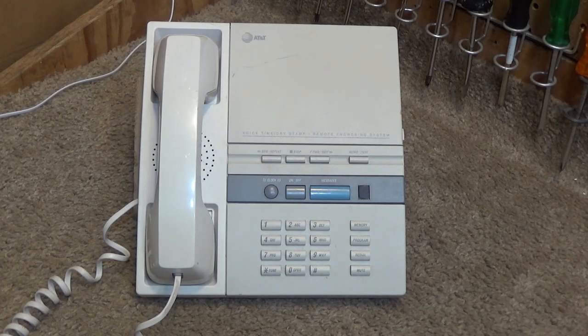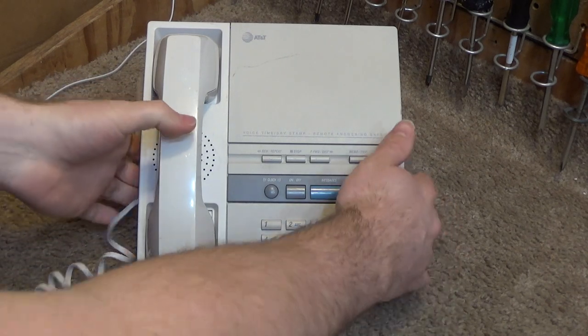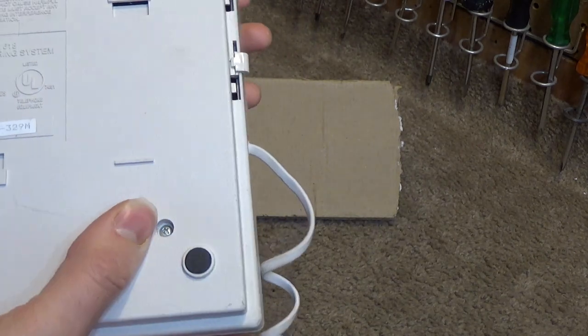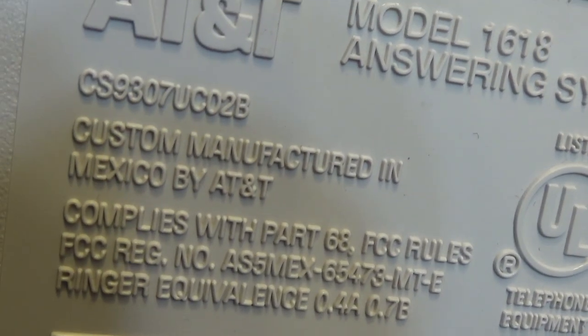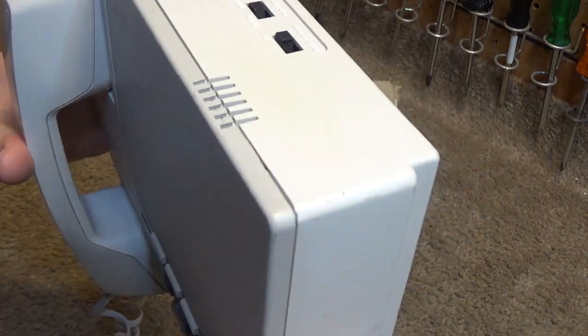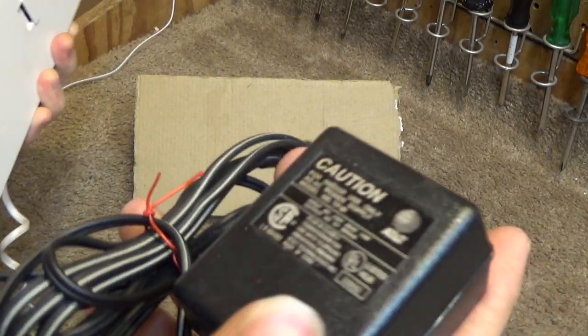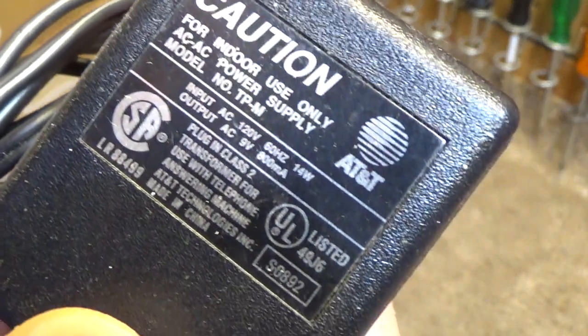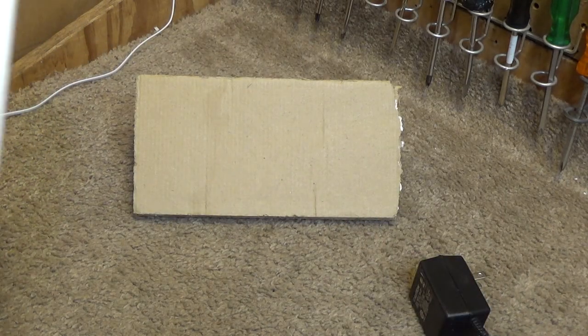Hello viewers, today for initial checkout we have an AT&T telephone. This has a dual cassette analog answering machine with voice date and time stamp, and this is the model 1618 answering system made in New Mexico. This is probably a product of the 90s. The power cord — it doesn't specify on the machine anywhere — but it does take 9 volts AC, not DC. The AC, which is kind of annoying because these AC adapters that go from AC to AC are kind of rare.